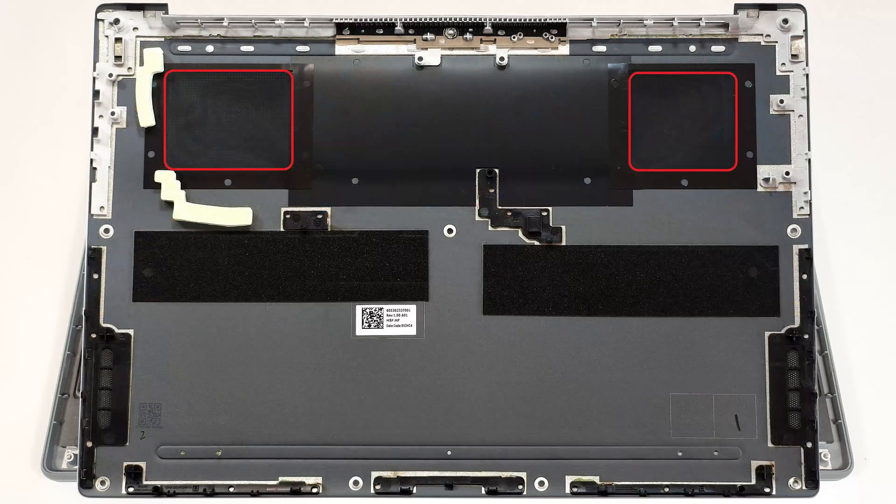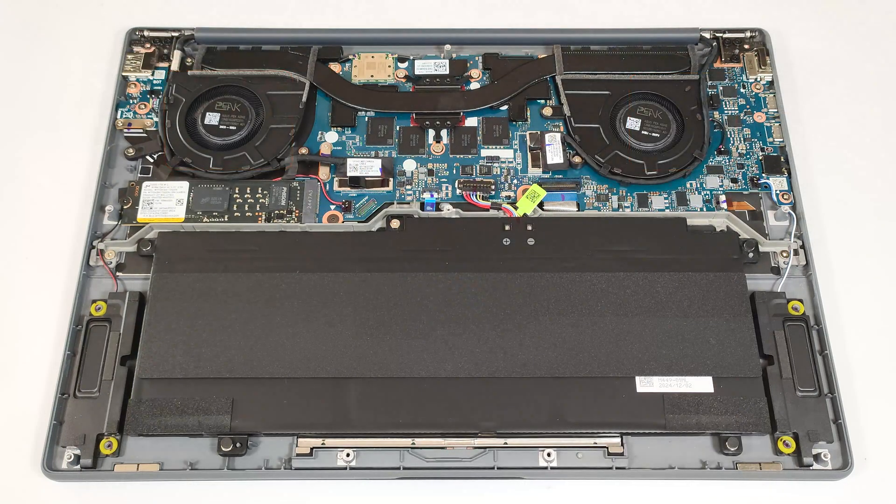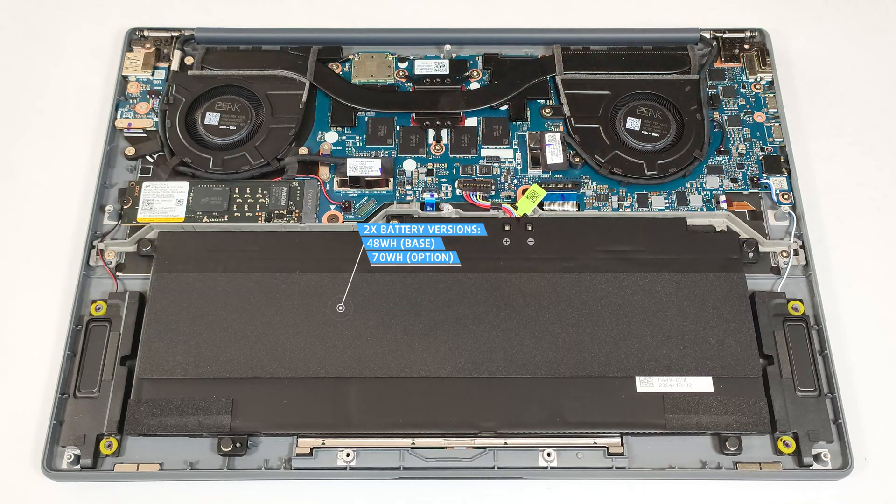The bottom plate houses a dust filter in front of each vent. Our device has the bigger 70-watt-hour battery because it's configured with the most powerful Elite X1E78100 SoC for this Asus series. For the not-so-punchy siblings, you can also pick one with a 48-watt-hour capacity.